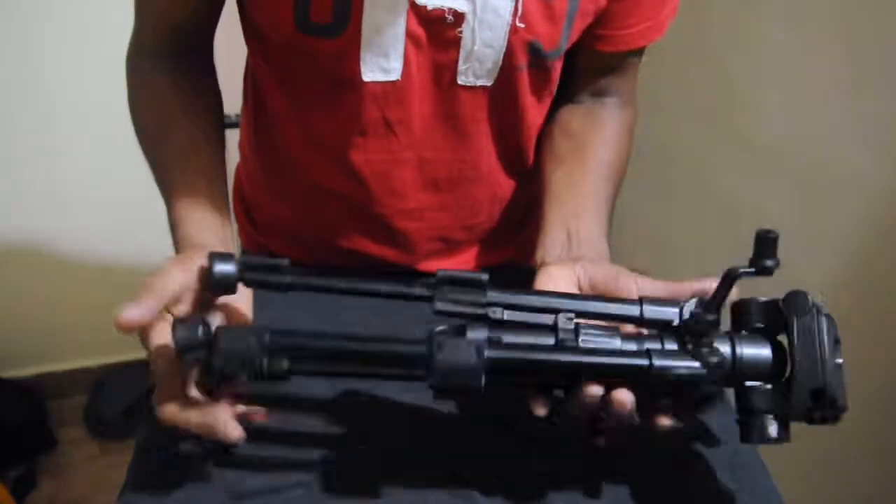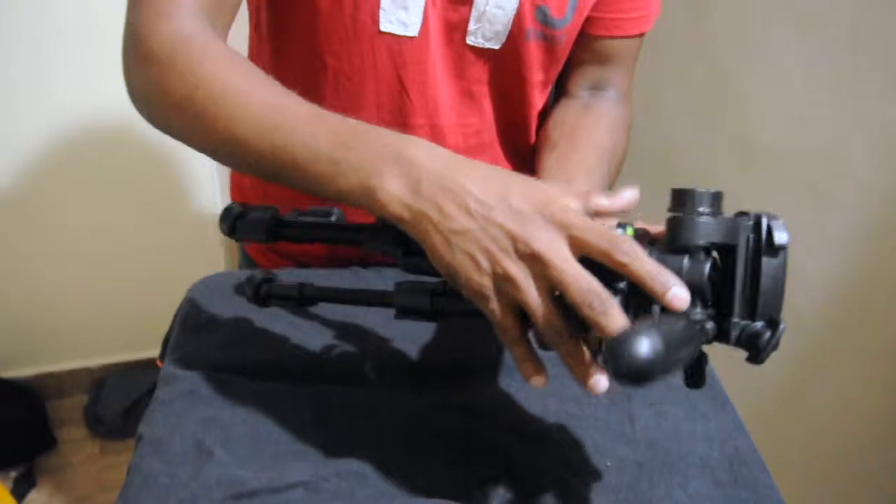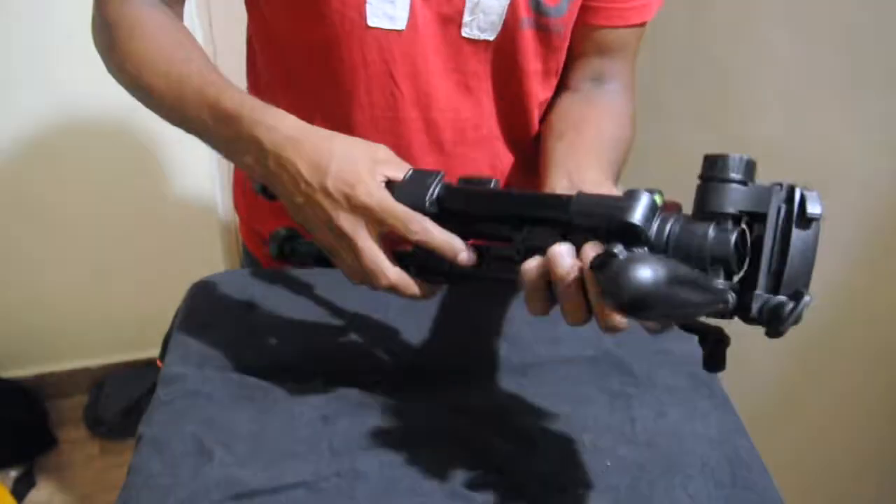The JMARY KP2203 tripod — it's very compact, that's the only purpose. And it's sturdy, the plastic is good. Worth for 2000 rupees.